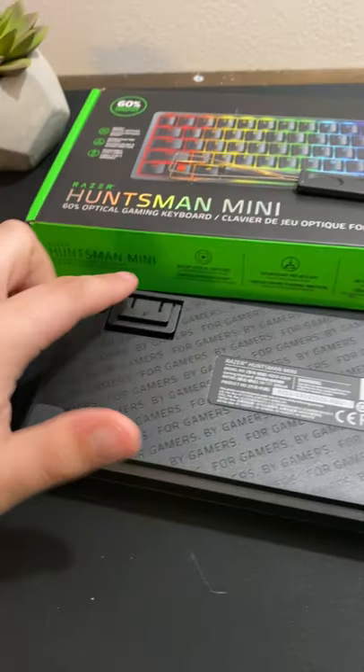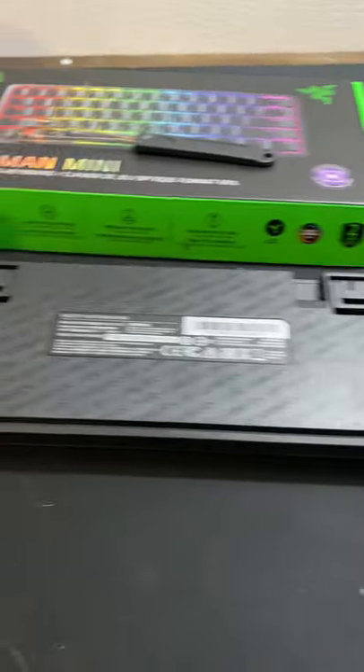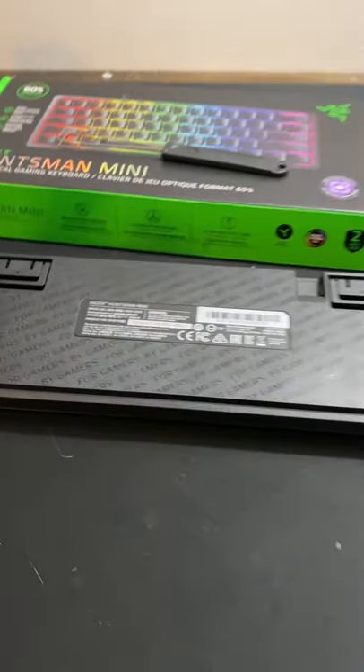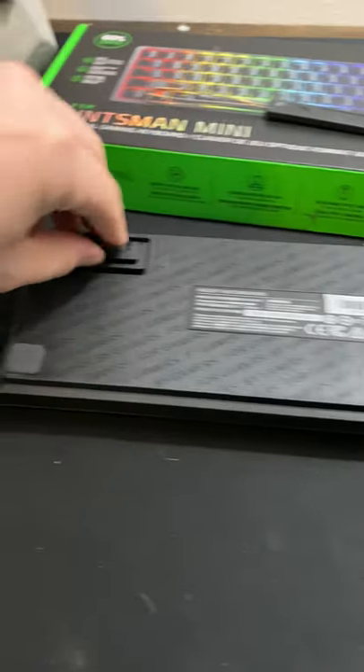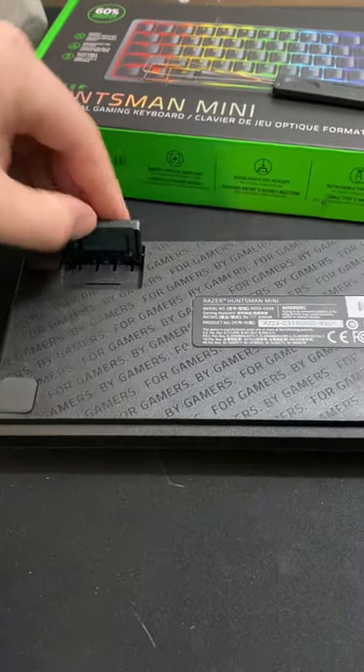Underneath you're looking at four little rubber grommets for the corners, just so it won't slide too much. And one thing that 60% keyboards don't usually have are these — it has two sets: this first one, and then the big boy.